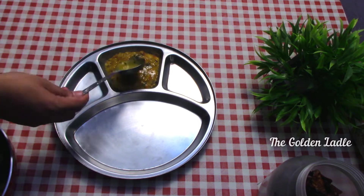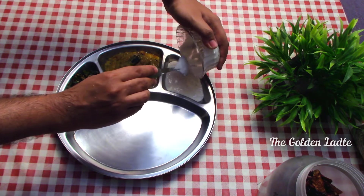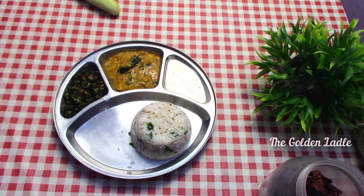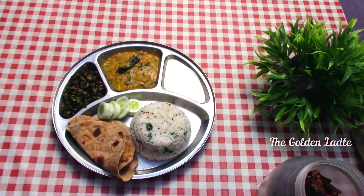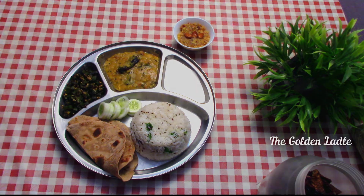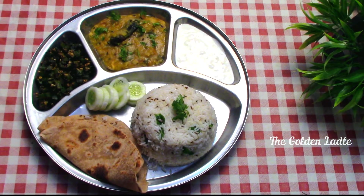The twice-tempered garlic dal will definitely be a hit, and the savory bhindi fry is an all-time favorite. Curd to balance all the flavors, jeera rice because plain white rice every day gets boring, roti to add that dash of fiber and texture, a salad for a fresh start, and homemade almond bread pudding that will keep you asking for more. Let me know if you like the recipe and do share the video with your friends and family. I will meet you again with another delicious recipe — until then, take care.